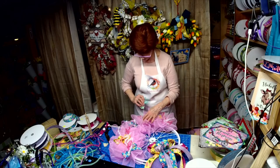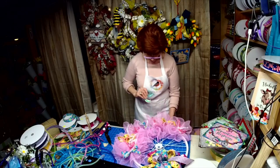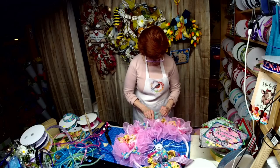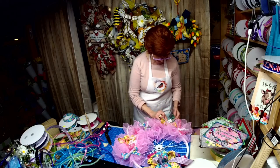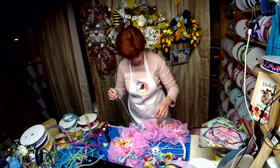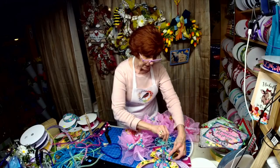I can put these bike picks in here too. I'm going to have to play around with them and bend them a little. Maybe I'll put them right with the yellow ribbon. There's a third one — there we go. And then the last one I'll put with the bow.